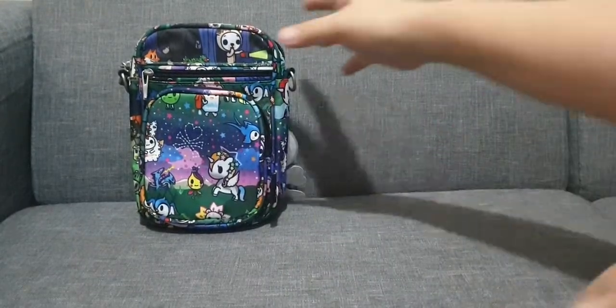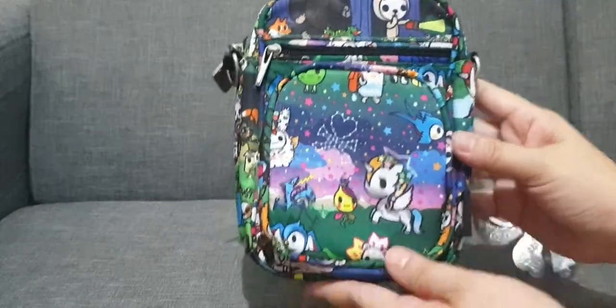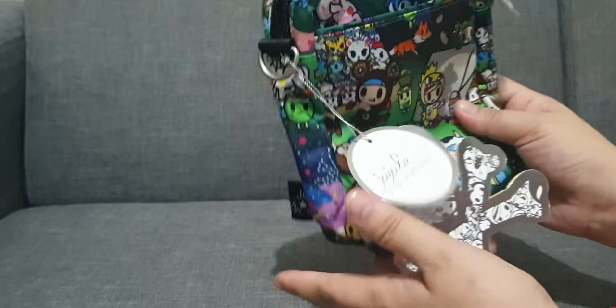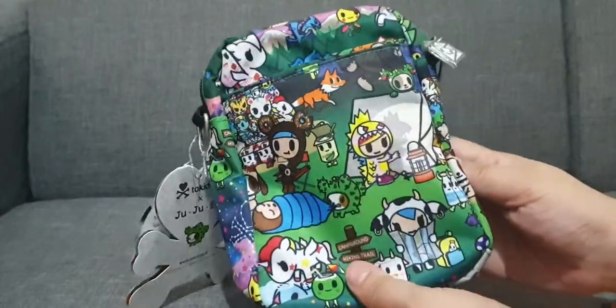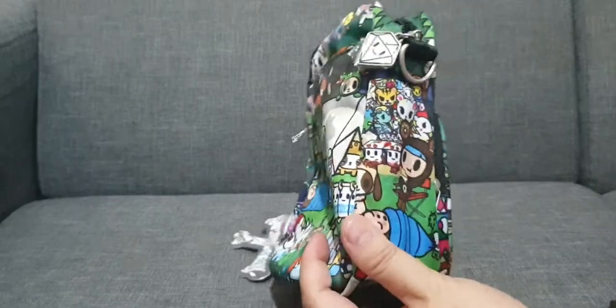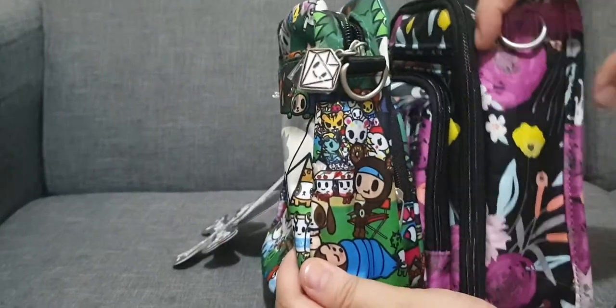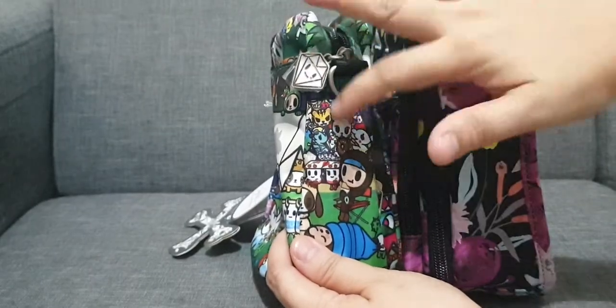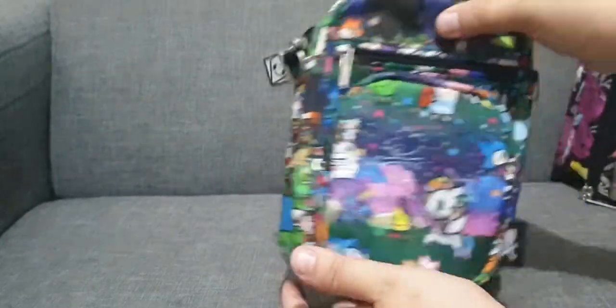I have the Mini Helix in Camtoki print. Definitely everything will not fit in this bag, just because if you compare the sides, the Mini BRB is really wider compared to the Mini Helix.